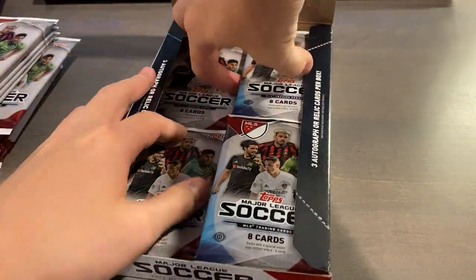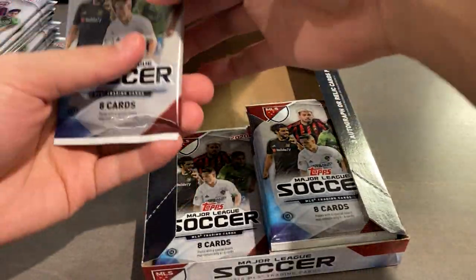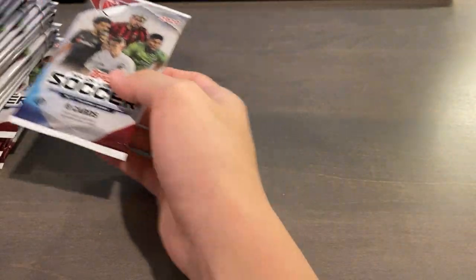You're guaranteed three hits - most of the time it's just three relics, but sometimes you'll get an autograph. The autograph checklist isn't too good because it's just nine cards, and they're all base pretty sure.